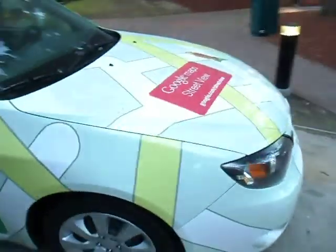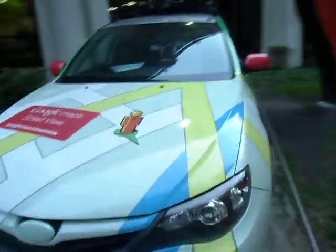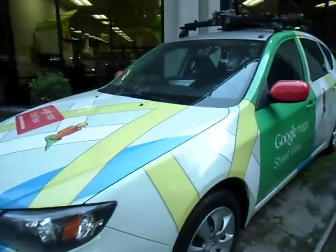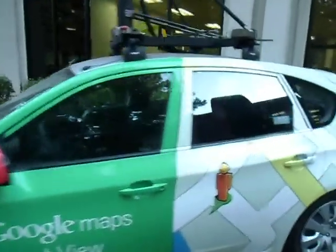This is all being taken care of by a processing system inside the car — there's a unit with a monitor inside. The car itself is a Subaru Impreza, and Google has many of these cars spread around the world.